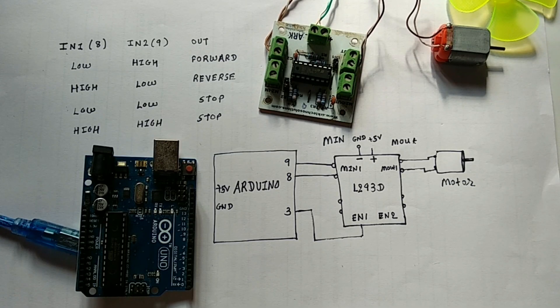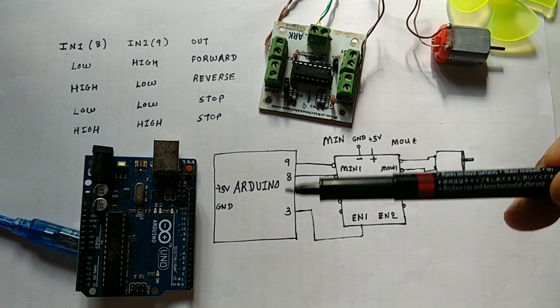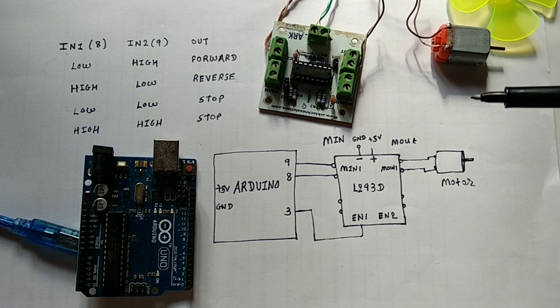Hello, I am Hiran Taylor and welcome back to Arduino programming and interfacing. In this video I am going to tell you about this DC motor, how you can interface this DC motor with Arduino and how to control the speed of a DC motor.